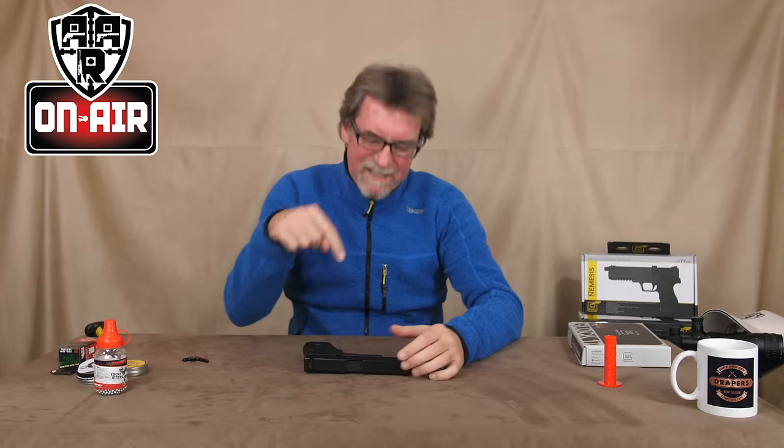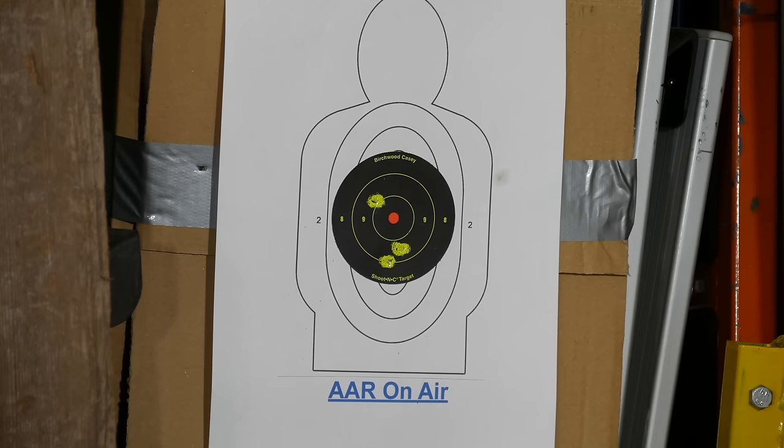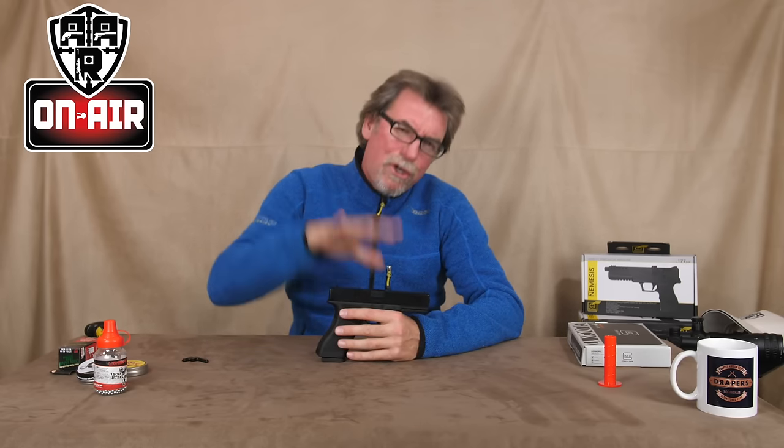Target time then. As I've already said, this has fixed sights, so what we get here is what we have — unless we want to fit a laser, of course. Fingers crossed, here goes. Okay, not too bad — could be better, but I think practice would improve that.